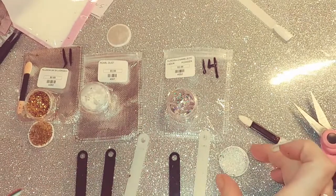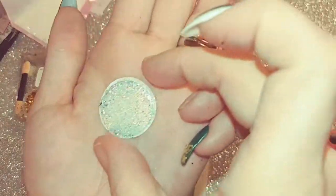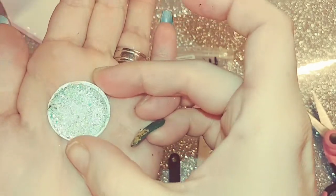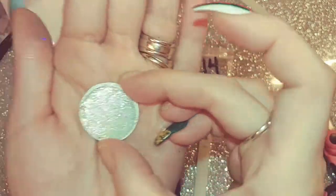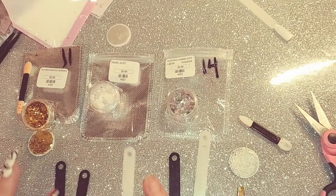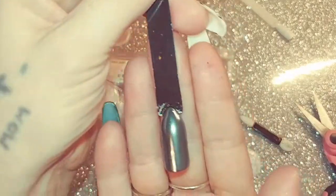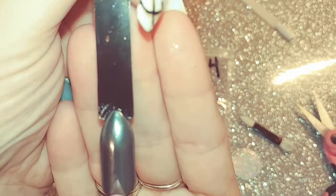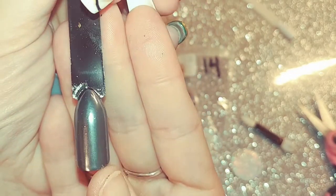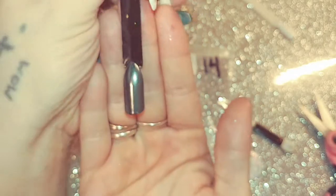So that is it over white. Here it is on the little topper that it comes with. The next one here is Pearl Dust, and this is what it looks like over black — it gives off like a baby blue, gunmetal gray look over black.